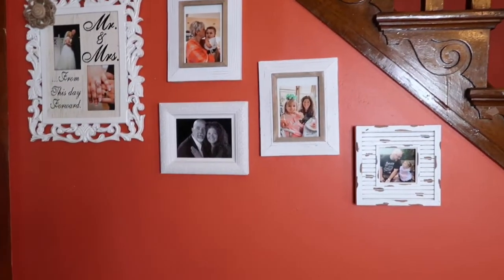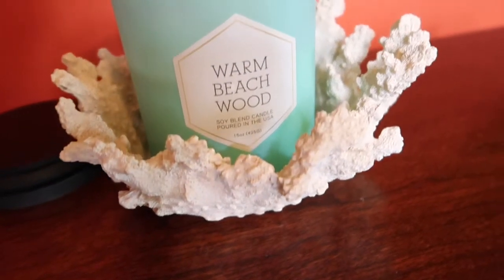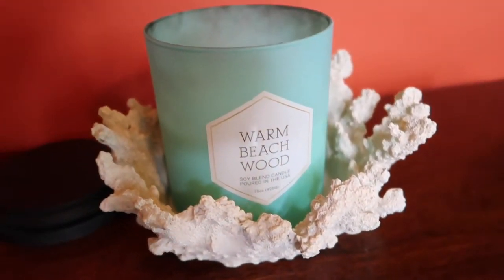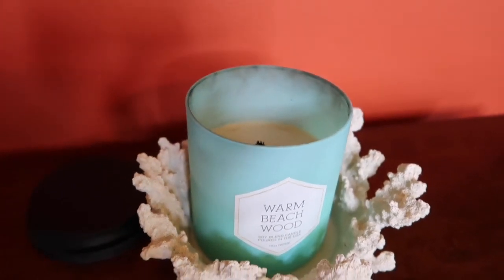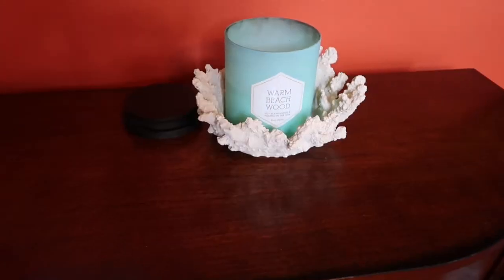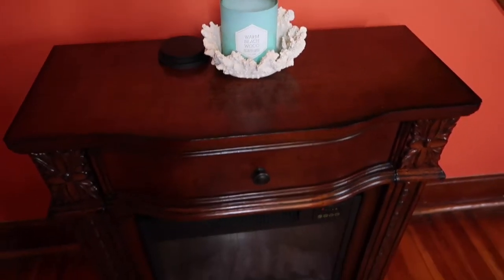Moving along on this side of the living room, I have some family photos and then I have this little coral candle holder that I got from Bath and Body Works many years ago — probably five or six years ago. And this warm beachwood candle in there. I just love that teal color — I feel like it pulls the living room all together.